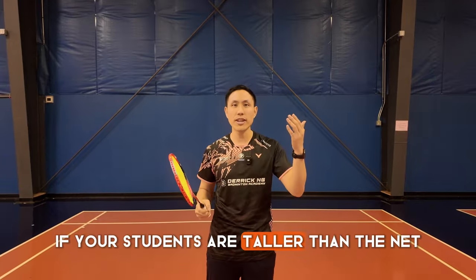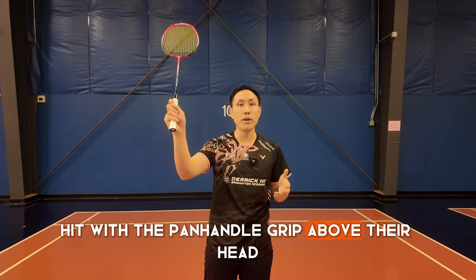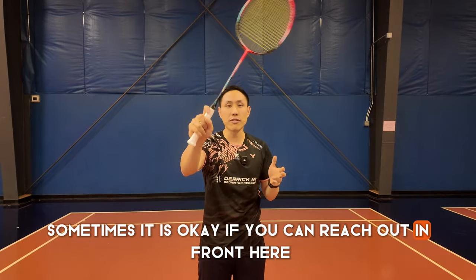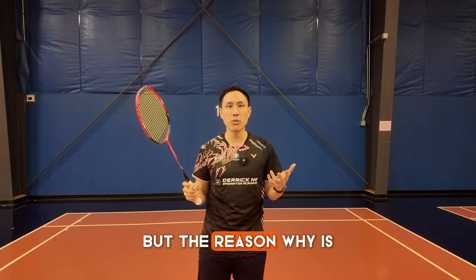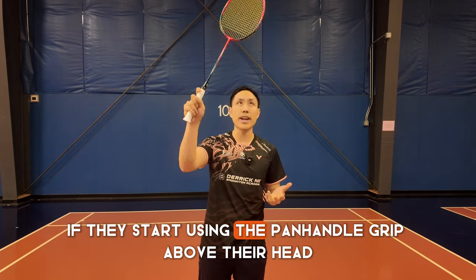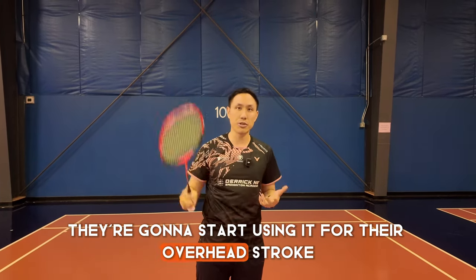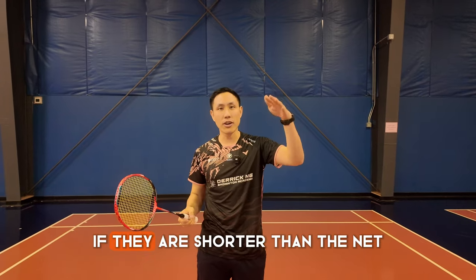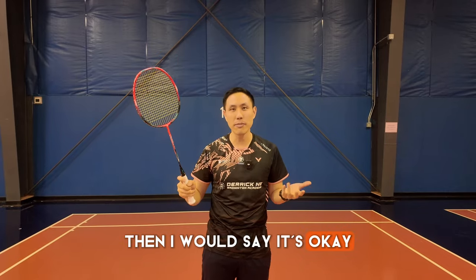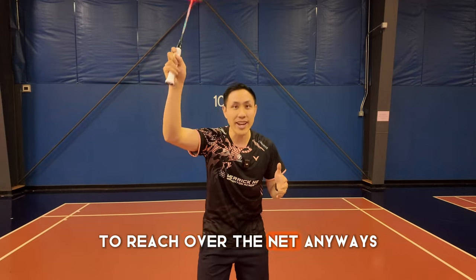If your students are taller than the net, let them know not to hit with the panhandle grip above their head. Sometimes it is okay if you can reach out in front, but if they are just learning how to play badminton and start using the panhandle grip above their head, they're going to start using it for their overhead stroke. If they are shorter than the net, like little children, then it's okay because they need to use the panhandle grip to reach over the net anyway.